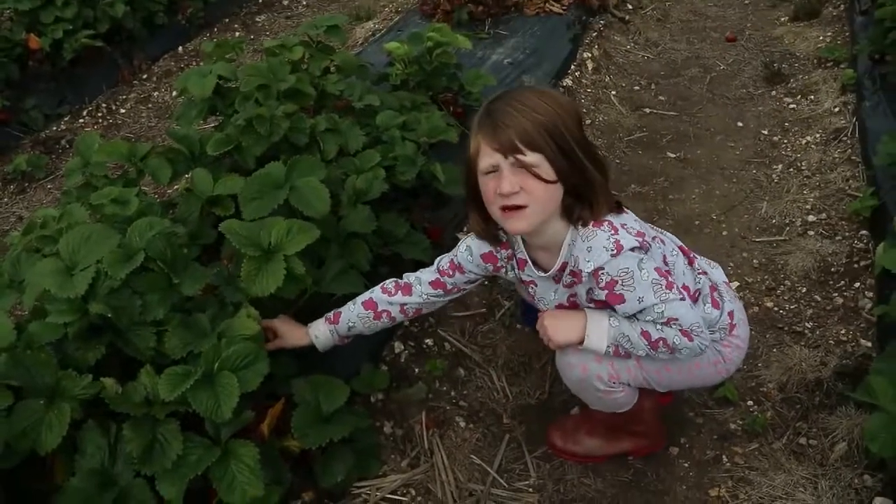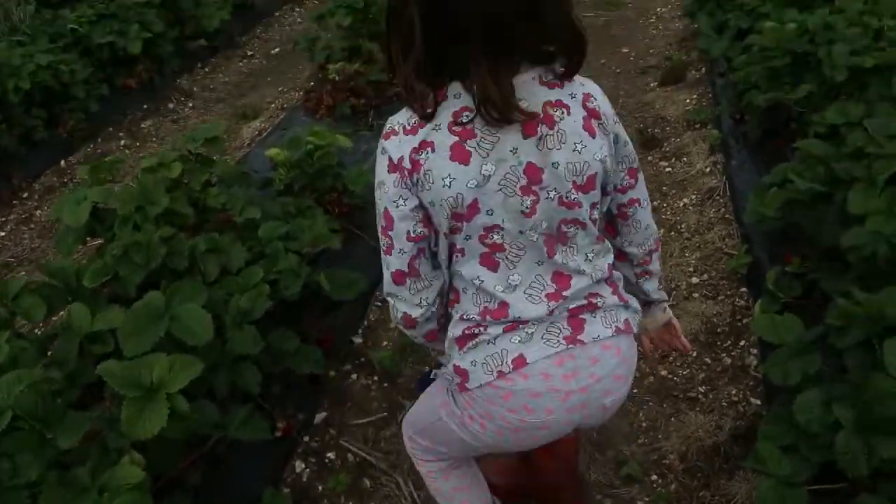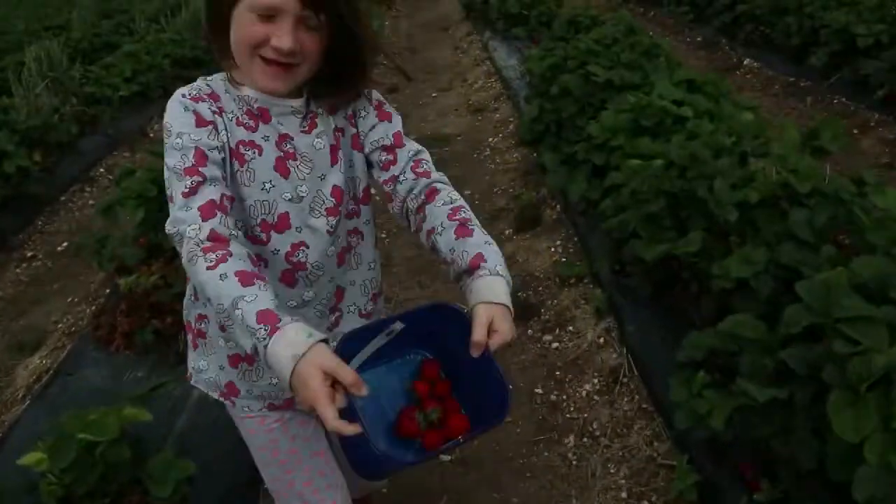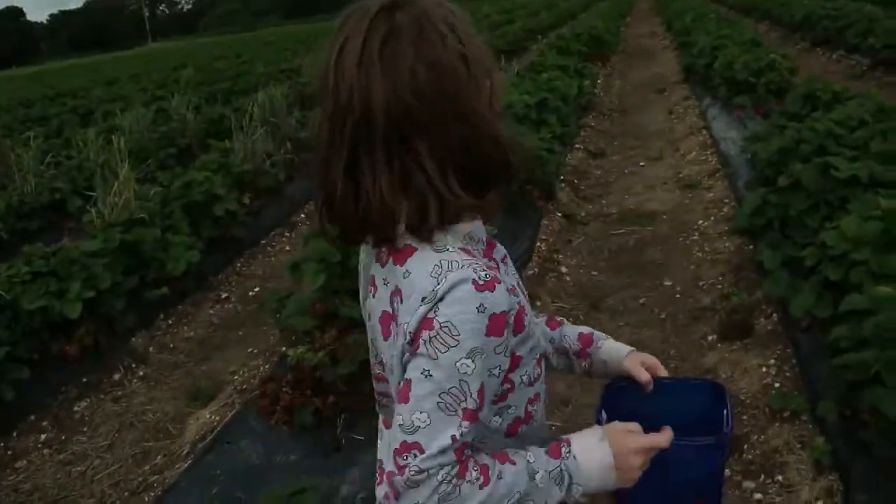I'm not too impressed with Pick Your Own this year, are you, Bess? What's wrong with all the strawberries? Those of them are moldy!